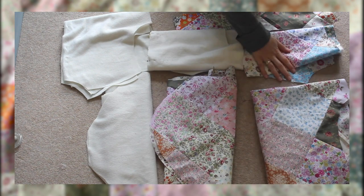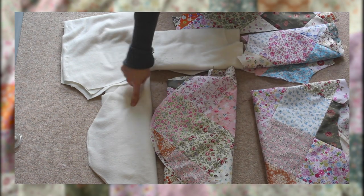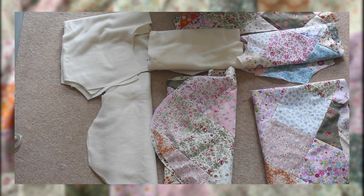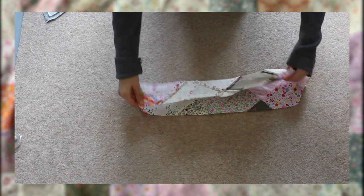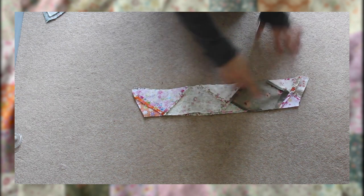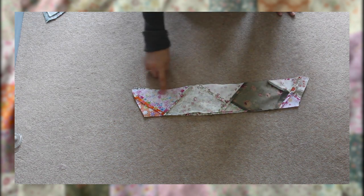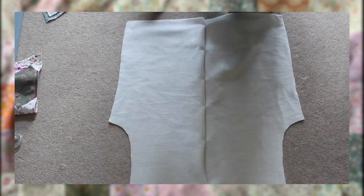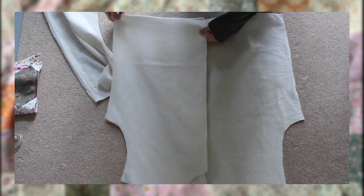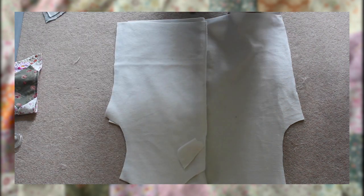Once I'd cut out all my pieces from the quilted fabric I did the same with my lining fleece fabric as well. I placed the two collar pieces right sides together and sewed along the two short sides and the long side. I turned it inside out and top stitched along the edges I had sewn to give it a clean finish, then put this to the side.